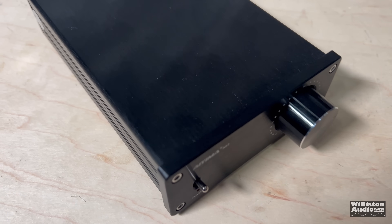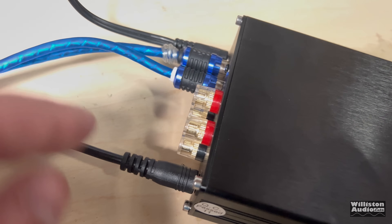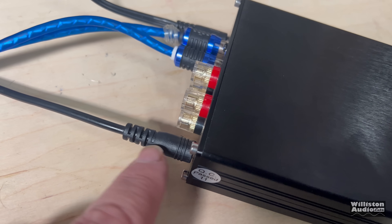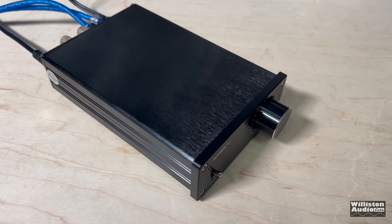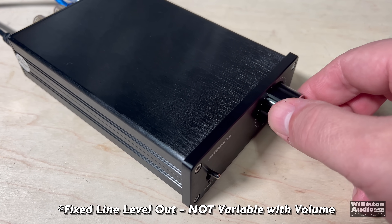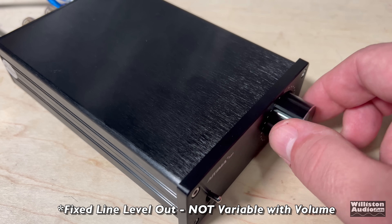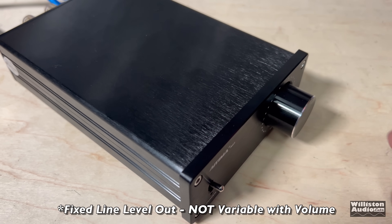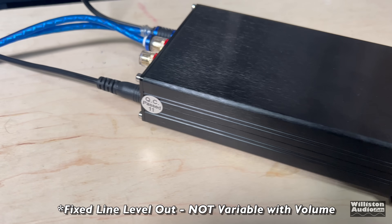Here I have the Ayama A07 with RCAs going in and the 1/8-inch jack going out. I'm going to show you that the volume knob has nothing to do with the output level on this line-level output — so it's no good for a subwoofer, unfortunately.